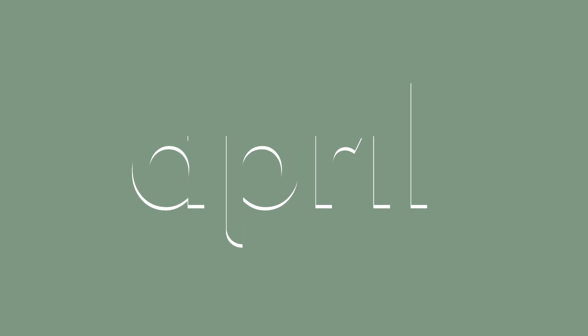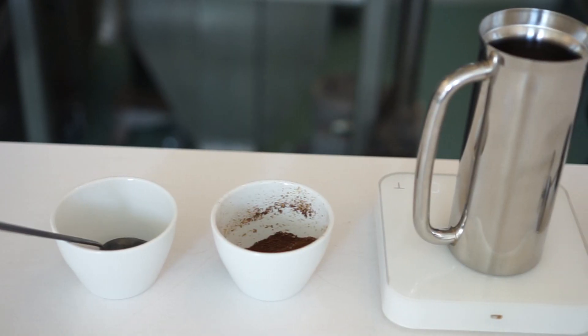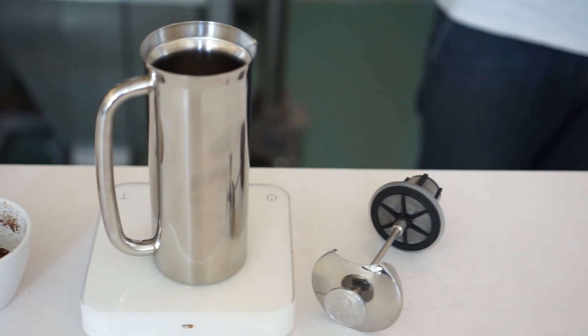Today we're going to show you how we brew a French press. We're going to start the brewing and then I'm going to walk you through exactly what we've done.